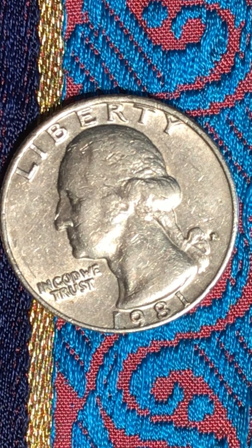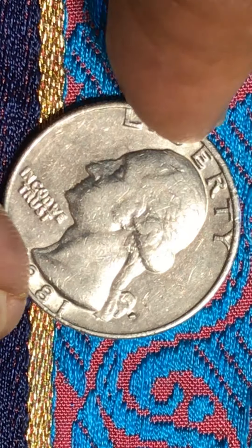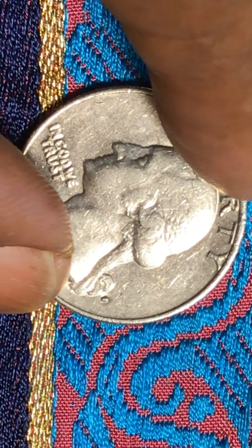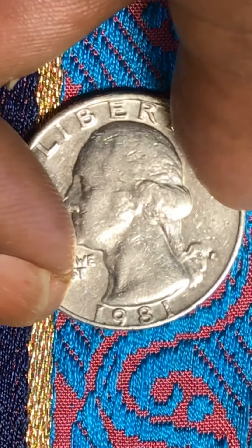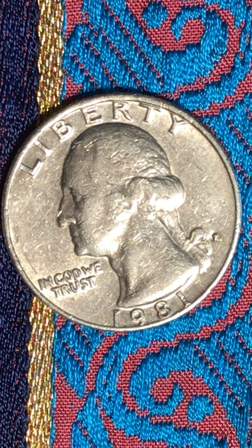Everything else looks good and nice, except the mint mark — I could not make anything out of it. I moved it around every which way. You can see right there, it looks like a one on this side when you look at it, and then I turn it around the same thing. I could not make anything out of this mint mark, so I don't know what it is — whether it's a D, P, or just a little dash.